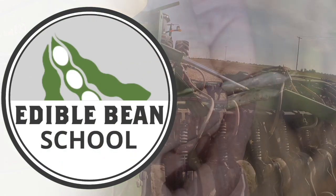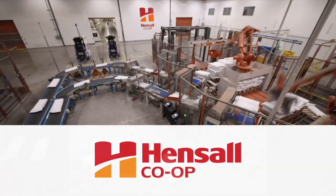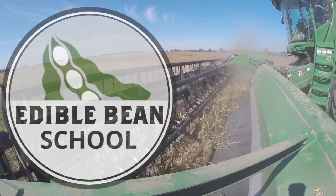The Edible Bean School on RealAgriculture.com is brought to you by Hensel Co-op. I'm Kelvin Heppner for Real Agriculture. The days are starting to get shorter and the leaves are changing colour and dropping on edible bean plants. We are in a field just outside Miami, Manitoba for this Edible Bean School episode, focusing on desiccation and pre-harvest timing. We're joined by Kalem Alexander, field marketer with Hensel Co-op.